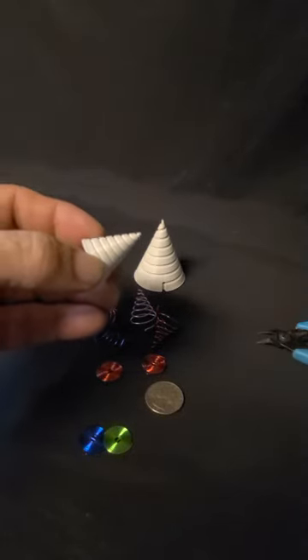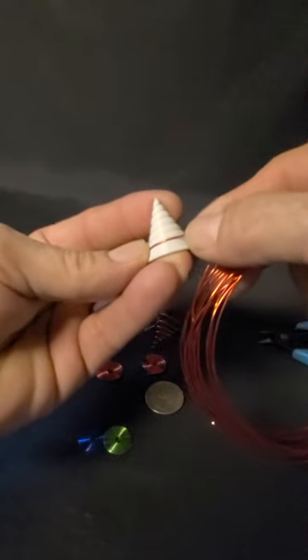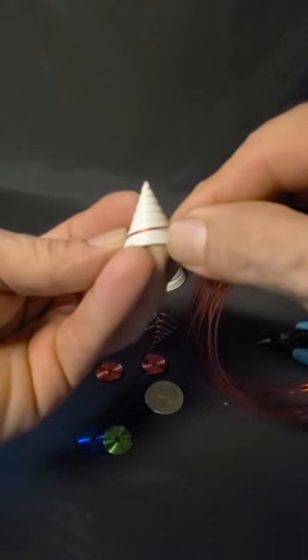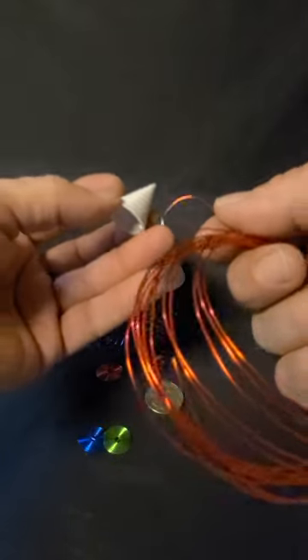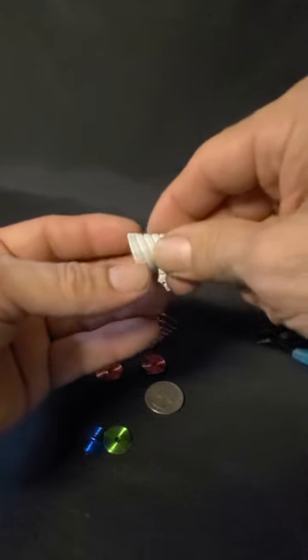The grooves fit 21 gauge wire really nicely. You could probably go up to maybe 20, possibly 19 or 18 gauge, but I wouldn't push it that big — I'd stay around 21, 20, or maybe 22. I didn't have any trouble with aluminum wire, but copper wire at this smaller gauge should also be doable.